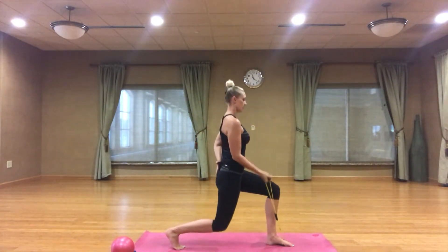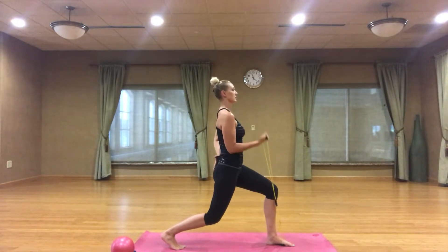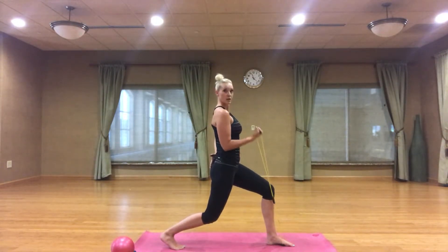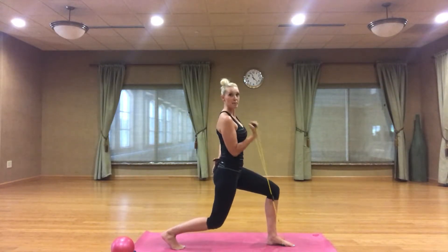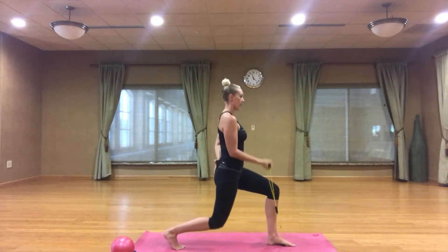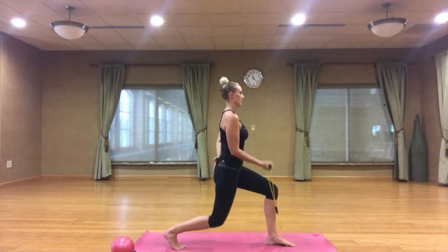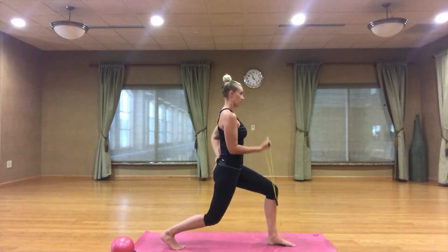Add a lunge. Chest lifted, abs tight. Now hold it low, pulse it — small little pulses right at 90 degrees, shoulders square over your hips. Second set, here we go — singles. Drop that back knee, staying in that lunge, wiggle the toes in front, no pressure there. Add your lunge, take it up and down. Two and one. Take it low, pulse it here — last few, two.